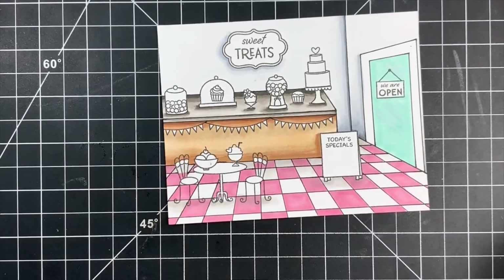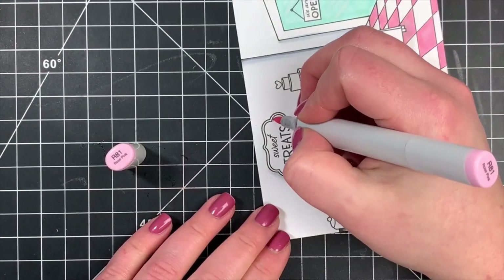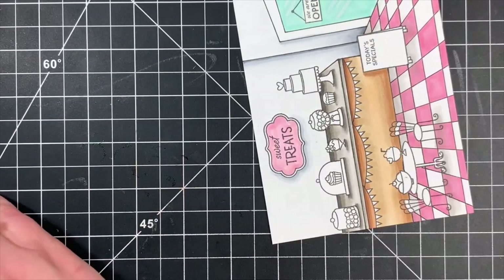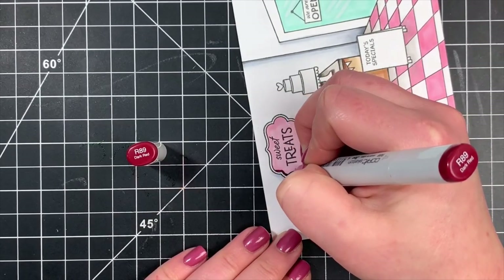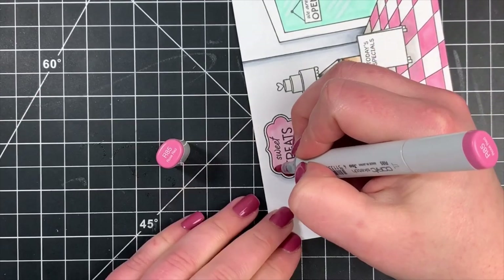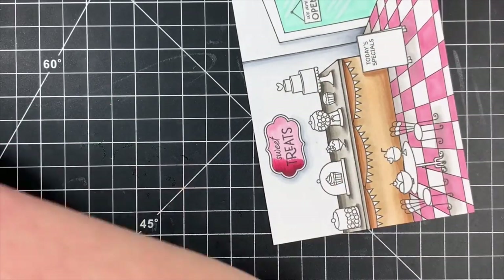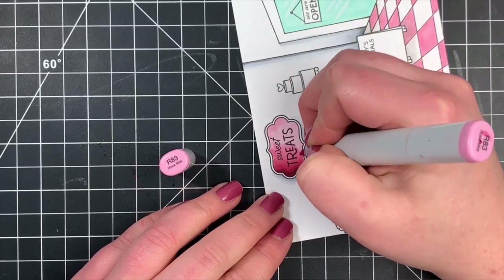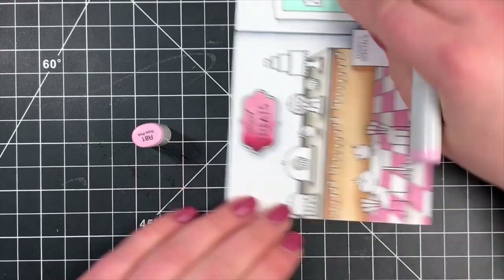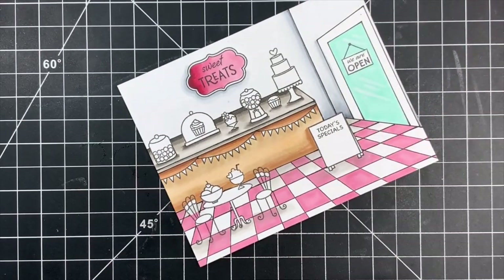I'm going to start off with the sign and bring back out those R80 markers, getting this paper saturated with my lightest color first. Then I'm going in with what I refer to as the 'scary dark' — anytime you're looking for a lot of contrast within your coloring, bring in a scary dark. The scary dark is significantly darker than what you want your image to be, but if you use it sparingly it will give you a whole lot of contrast. I just added that shading off to the left-hand side and blended it out with the same markers as before.